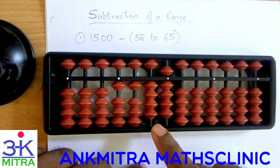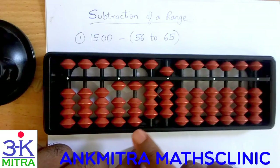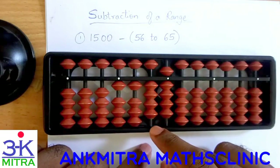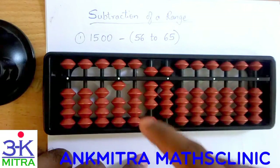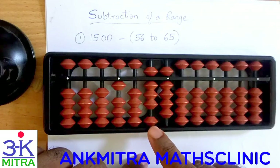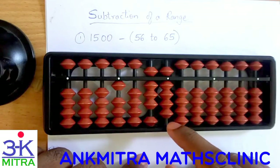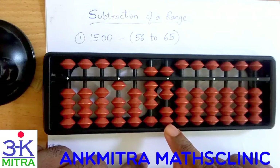Moving to minus 62: for doing minus 6 on the tens place I will again have to use plus 4 minus 10. For doing plus 4 here I cannot add 4 beads directly, so I will have to use the small friend formula of plus 4, which is plus 5 minus 1, and then combine it with minus 10 to finish minus 60. Then for 2 I can do directly minus 2 because we have enough beads here — so minus 2 is done directly and minus 62 is done.